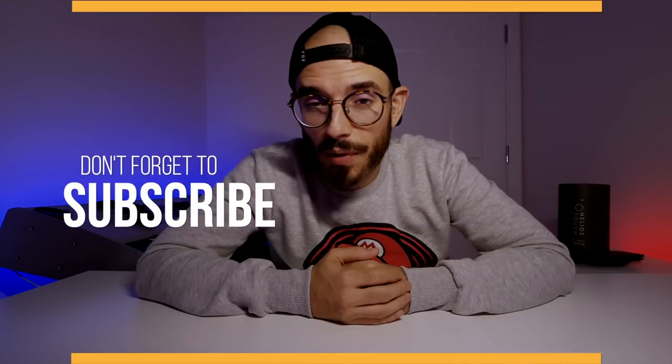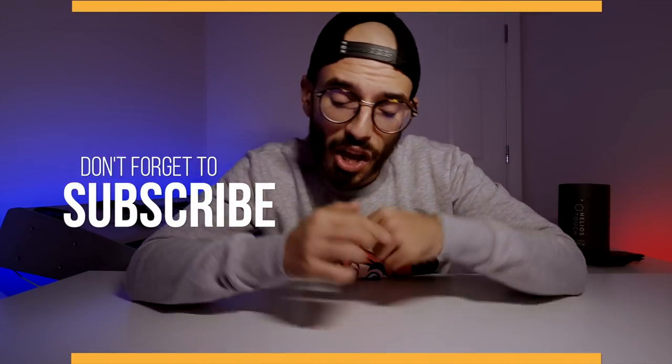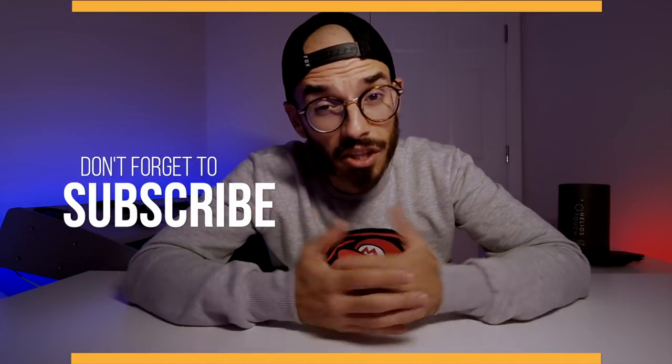Hi everyone, welcome to MedPack where we unpack your next product. If it's your first time here, don't forget to subscribe — on this channel we only talk about technology, so if you like this type of content, I hope to see you in the next one.